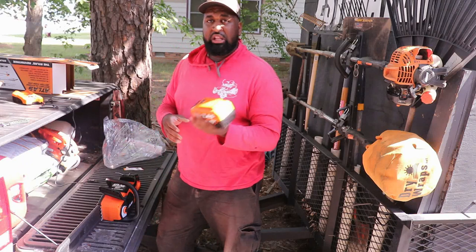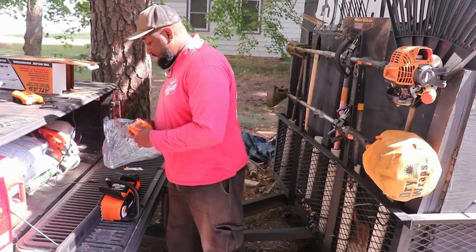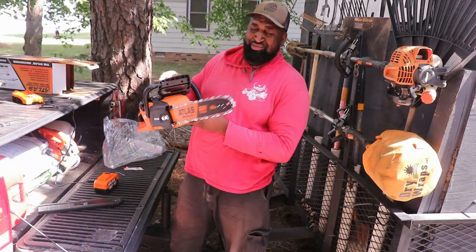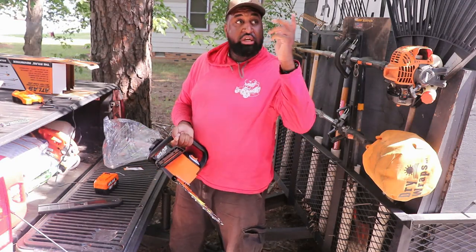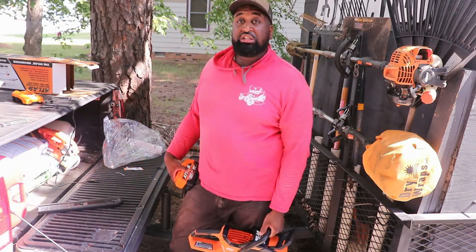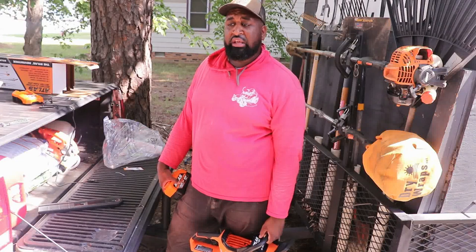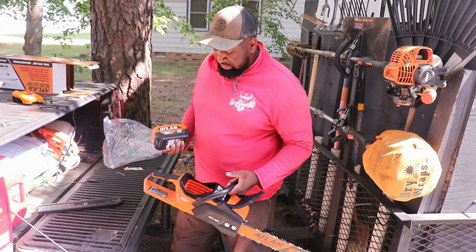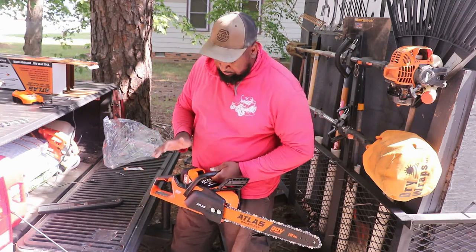I've been letting this charge for a couple of days. Let's get the battery in here and rev it up a little bit. I can't wait to use this — I've got some dead branches in my yard I want to cut down, and some smaller trees I actually want to cut down. I've never had the confidence with my Homelite to even attempt to try it, but hopefully with this bad boy we get some results.